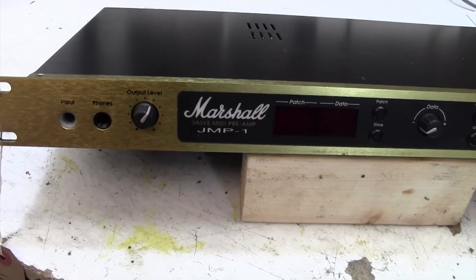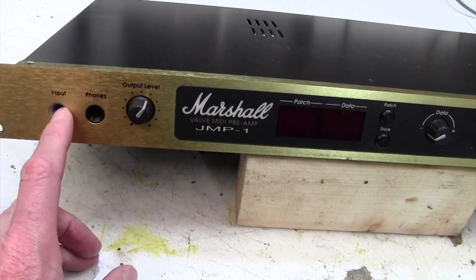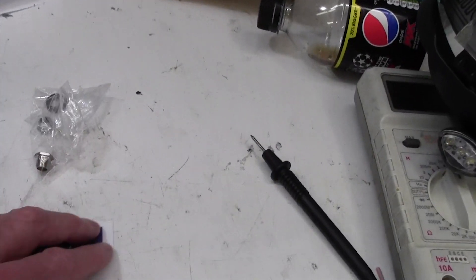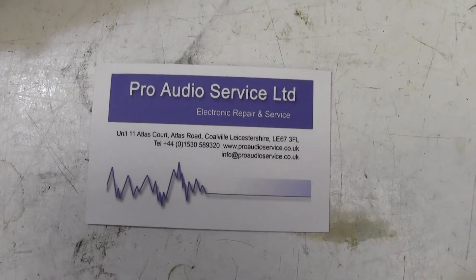The only thing that's really wrong with this is the missing nuts from the input jacks here. They do come loose and fall off and get lost. A shout out to my friend Rob at Pro Audio Service who very kindly sent me a couple of replacement nuts for these.